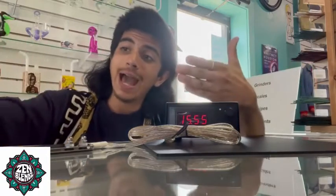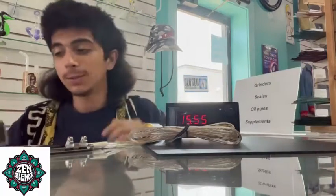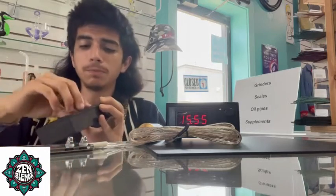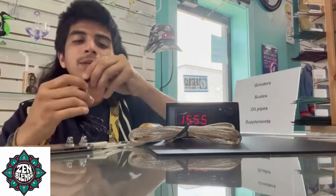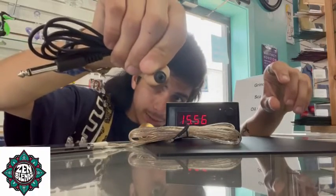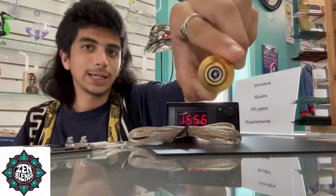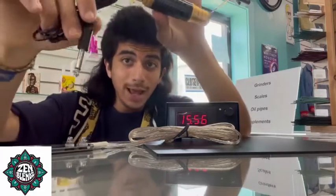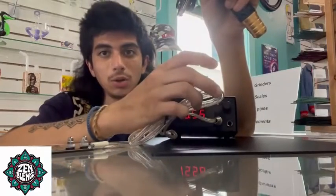Now we're going to hook up the actual pen. Usually with these tattoo pens they come with their own cord, which you can hook right in through the back and then connect to your power supply. With this one, it's got one of these little connector holes. This end goes into the side of the tattoo pen — make sure they slip on evenly — and this one also has a phone jack that will occupy the other port where your foot pedal is not.